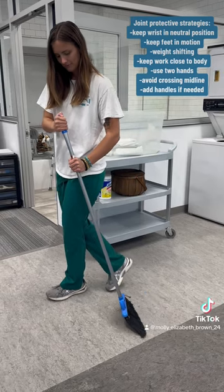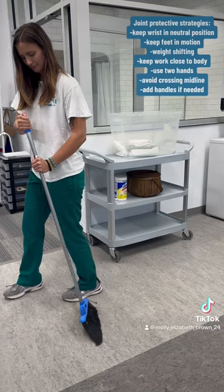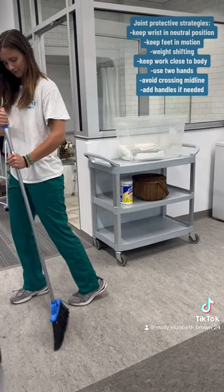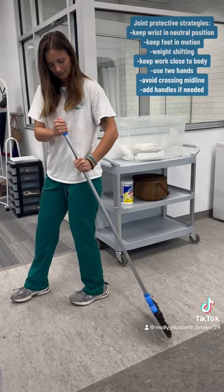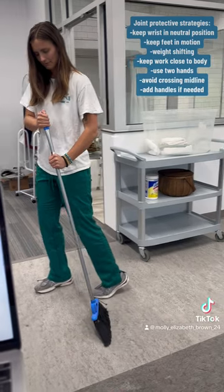The following joint protective strategies being used here to sweep the floor are: keeping the wrist in neutral position, keeping the feet in motion, weight shifting, keeping the work close to the body, using two hands, and avoiding crossing at midline.